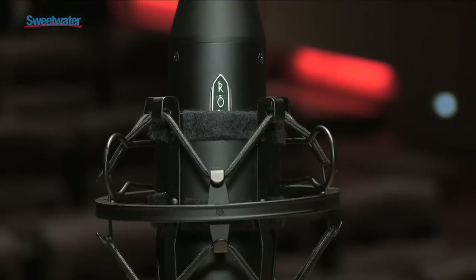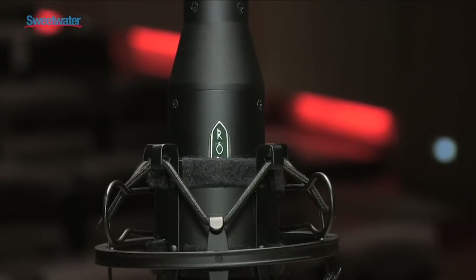We developed this microphone in the year 2000 when we first developed our phantom-powered circuit, and we really weren't sure where it fit in the market. But we've taken prototypes to various studios over the years, and in every circumstance where we've put it on a piano, on a choir, on woodwinds, strings, or cello, the response has been such that we have not been able to get our prototypes back.